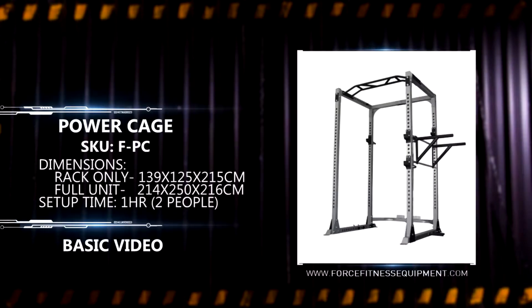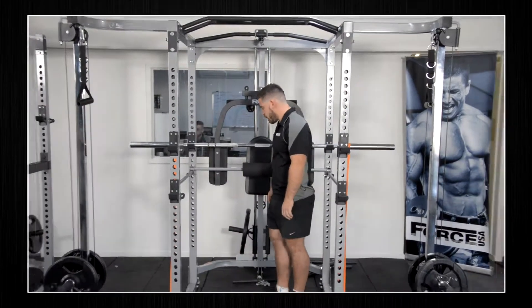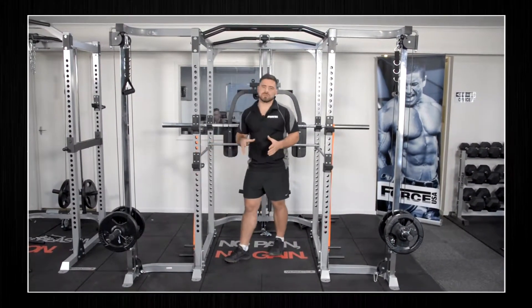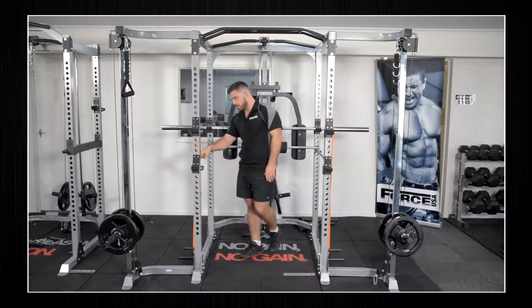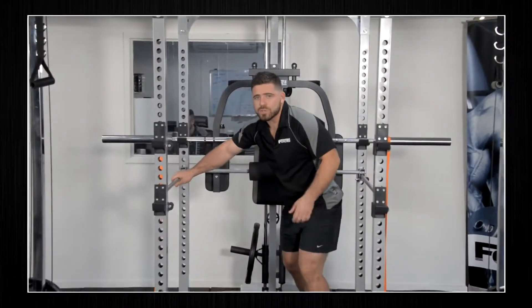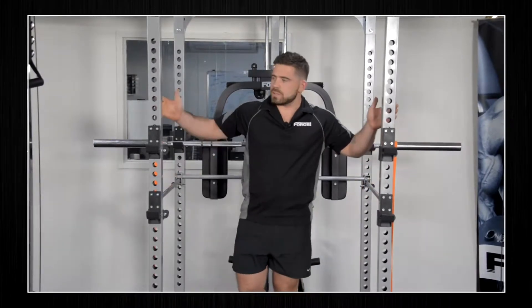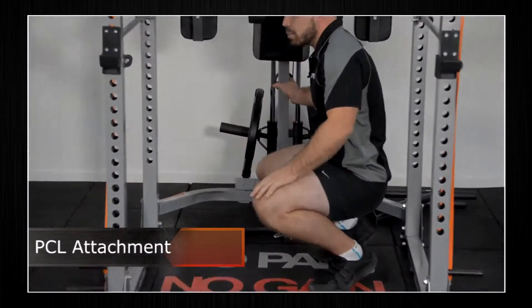We're going to do our basic video of the F-PC or Force Power Cage. Let's start from the bottom and work our way up. The F-PC is going to be a cornerstone in a retail store, and utilisation would also be used in a home. These are going to be one of your best sellers if you are in a retail environment selling the Force USA line — something you definitely want to get on the floor and set up in all its beauty.